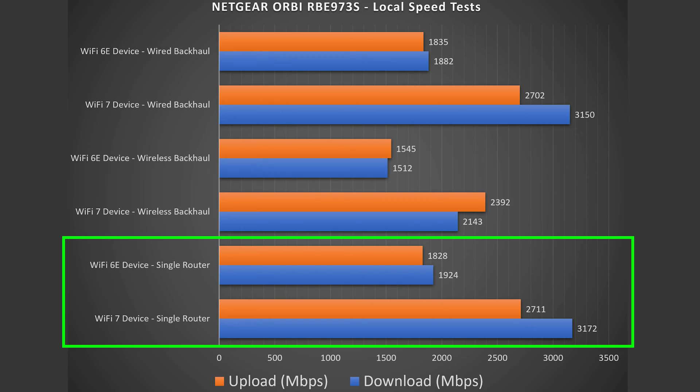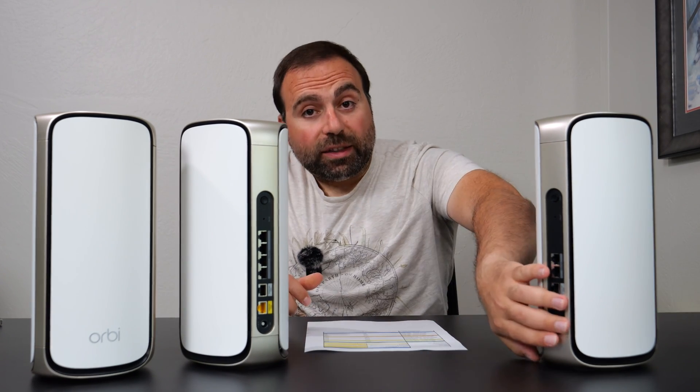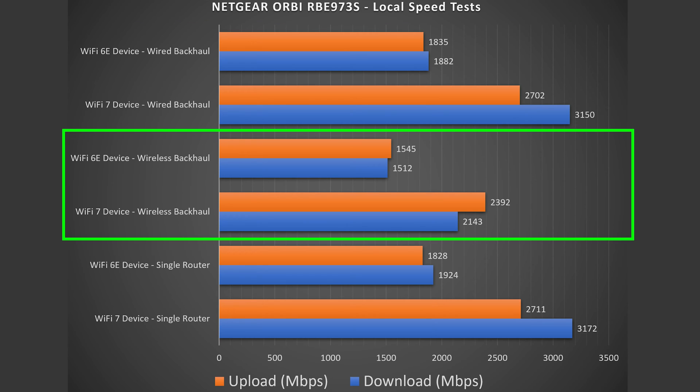Looking at the numbers for the single router configuration, I got very good speeds overall — phenomenal speeds as you'd expect, both for Wi-Fi 7 and Wi-Fi 6E. The same is true for wired backhaul. Because this thing has two 10 gig ports, I can wire the units together at 10 gigs, giving me crazy fast speeds almost identical to the single router, which is what I'd expect. The wireless backhaul numbers also did very well — not quite as fast as wired, but still very, very good for something you get on your phone, which is kind of absurd — again, both for Wi-Fi 7 and Wi-Fi 6E.